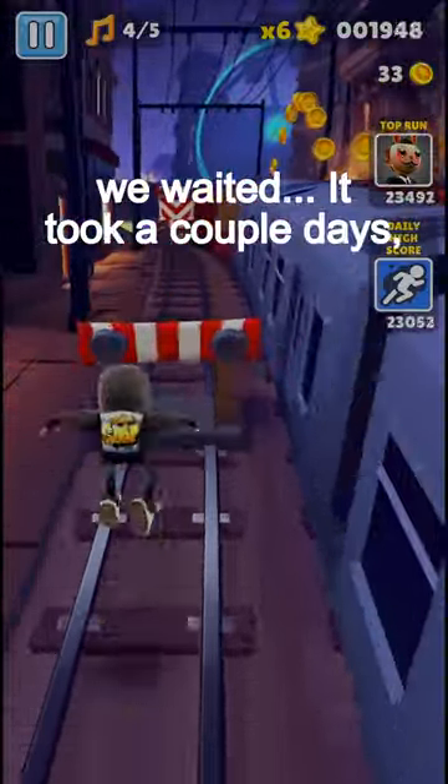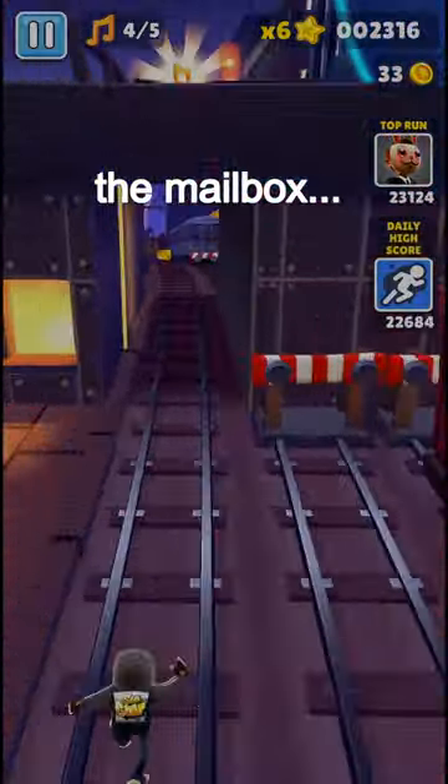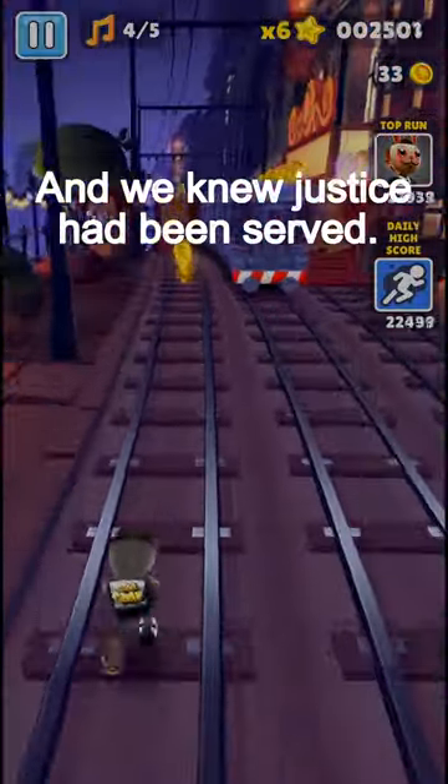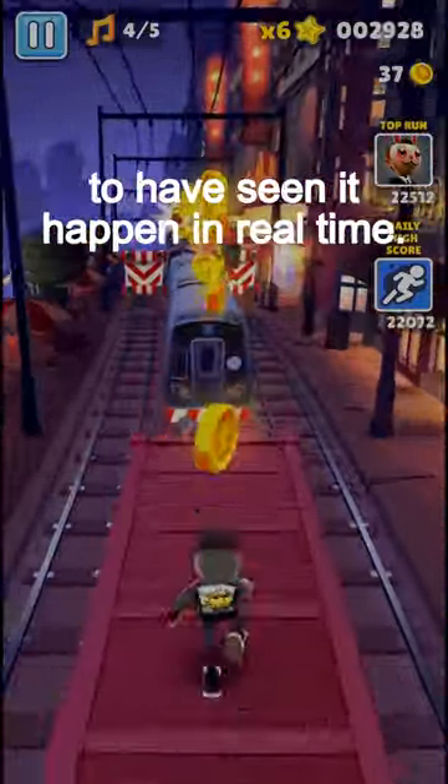Then we waited. It took a couple days, but then we saw a little scratch on the mailbox, and we knew justice had been served. We didn't have the tech at the time to put a camera up, but I would have loved to have seen it happen in real time.